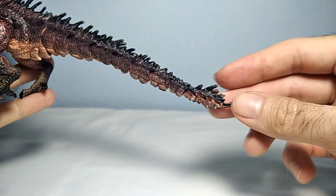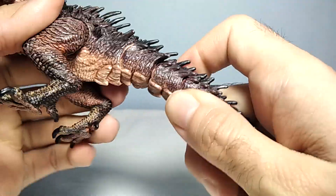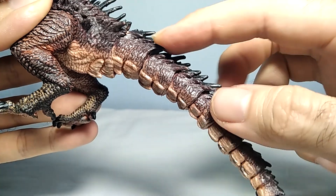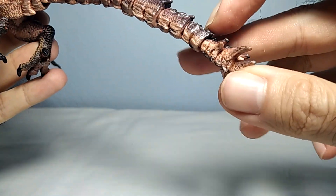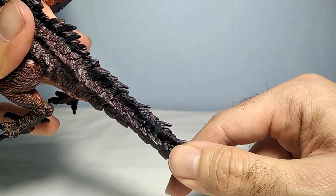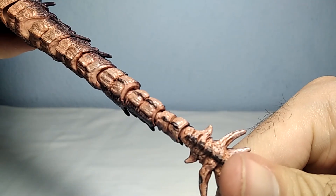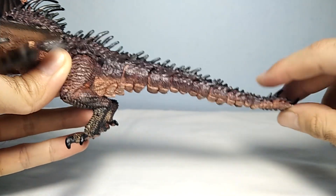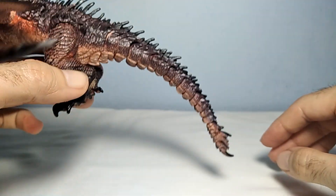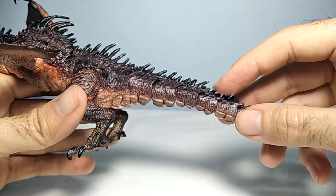Of course we have the tail, which is very long and very big. The tail also comes in different pieces - it reminds me of the Mechagodzilla we reviewed on the channel. You can see the tail has eight small different parts, but the overall movement on the tail is not that much. I would recommend you take care not to push them too much, because you don't want to break anything inside. The tail can go down or up, but going down is hard because it's on the floor. For me, this is not a necessary feature - I would prefer if the body was all one piece.